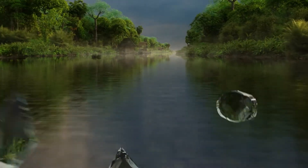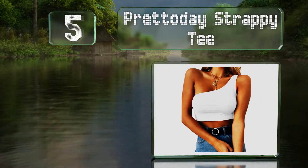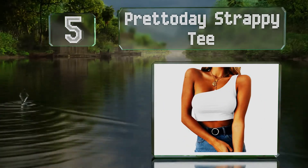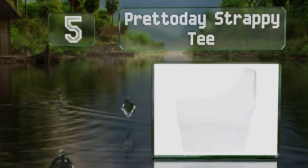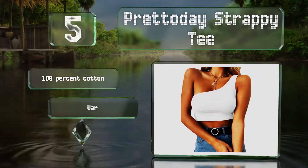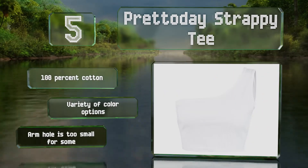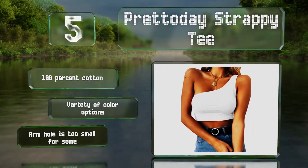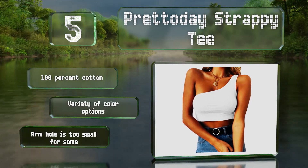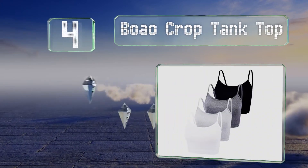Halfway up our list at number five, the Prittoday strappy tee is an affordable selection with an 80s-inspired design and a single strap. The hem can fit a bit loosely around the waist, so you may have to alter it if you want it to be form fitting. It's made of 100% cotton and is available in a variety of colors, but the armhole is too small for some.